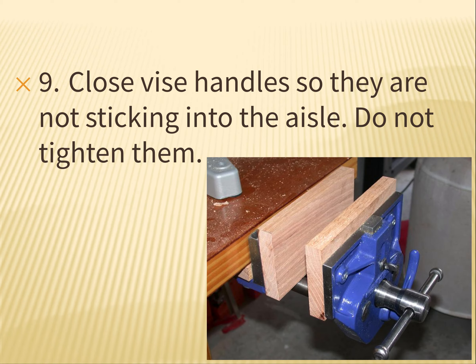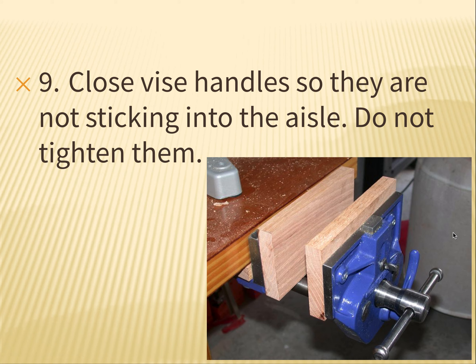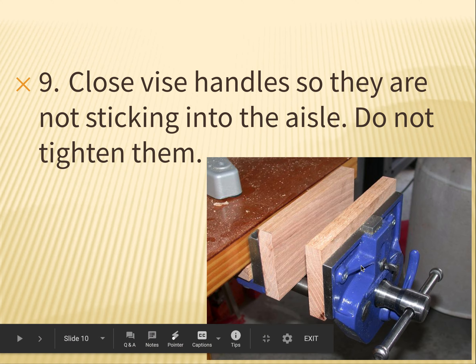Number nine: close the vise handles so they're not sticking into the aisle, and don't over-tighten them. Close it just until this board touches this board, but don't crank it tight because that messes up the vises. The vise handle should always go up and down — north-south. If it's going side to side, it sticks out into the aisle and becomes a trip hazard. The picture shown would be wrong. We always want that handle going up and down.